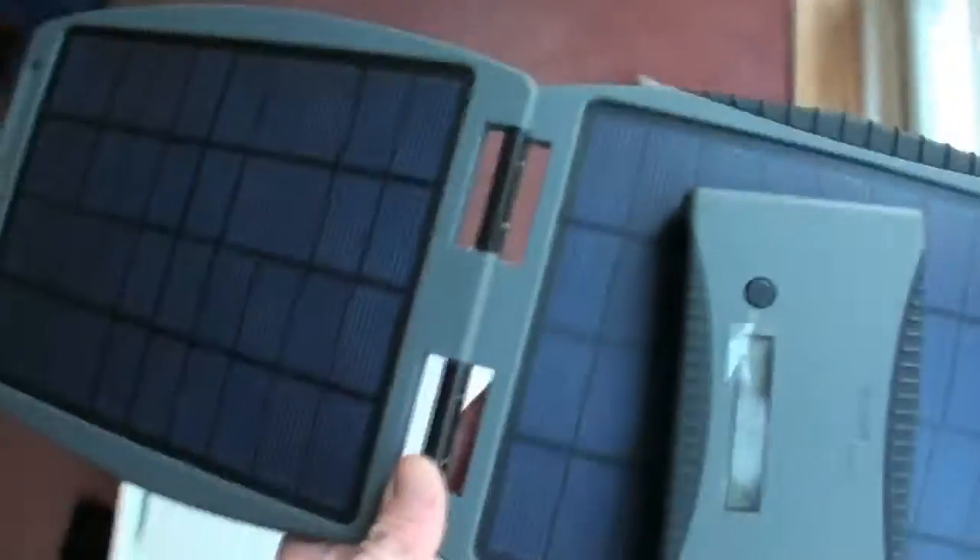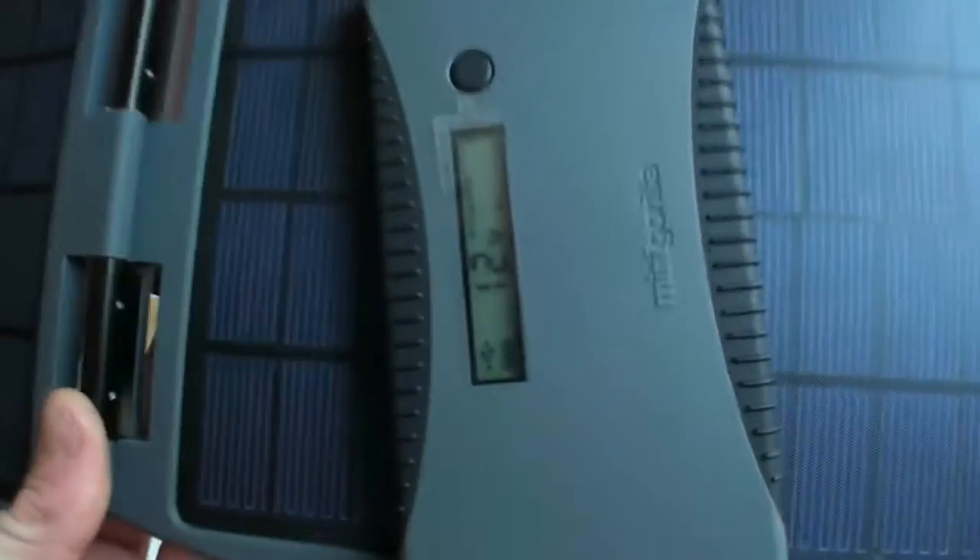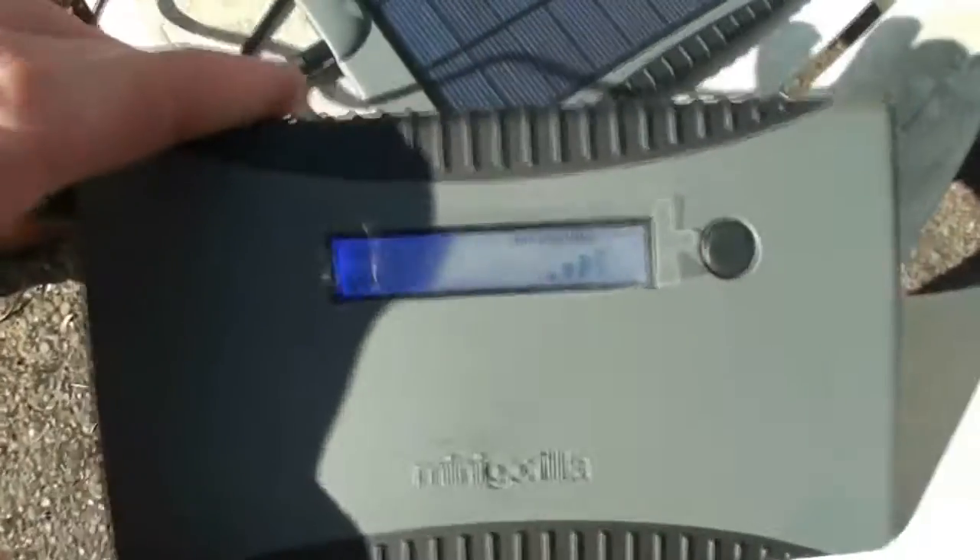I'll leave this out for as long as I can. Time now is bang on 11 o'clock, so I should get at least four, five, or six hours of sunshine. It's handy if you're camping out or something. Instantly, as soon as the sun hits it, it starts charging.